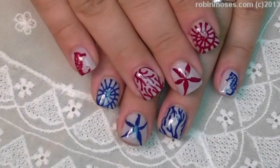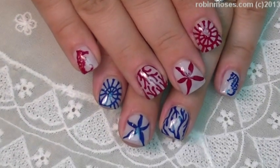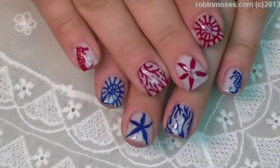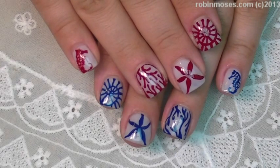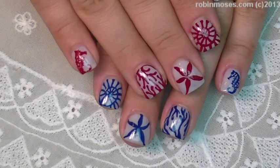I upload every Monday, Wednesday, and Friday. If you like them, please show everyone and spread the word — tell everybody about my channel. I'll be back with more. Happy 4th of July if I get these up; if not, happy nautical day!